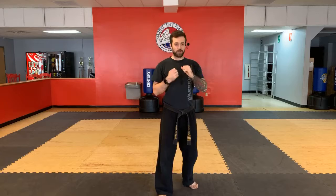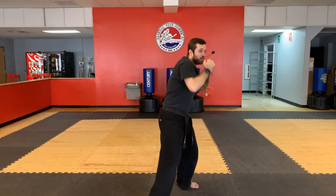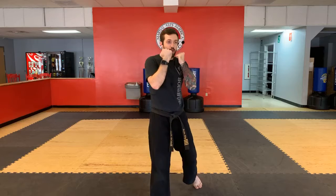We're also going to do number 1C, which is the jab, cross, hook, uppercut. So it's jab, cross, hook, uppercut. Make sure your body's dipping and ripping through that uppercut. So it's 1, 2, 3 — shoulders up, drop, uppercut. Nice and strong.